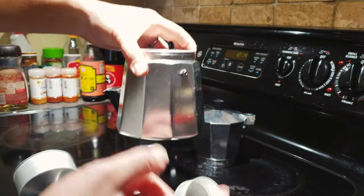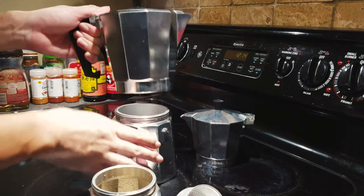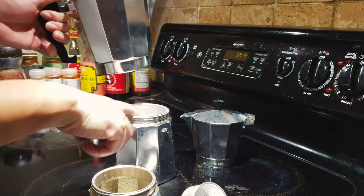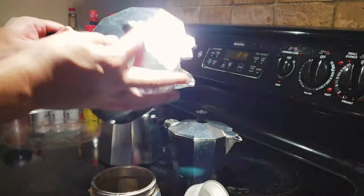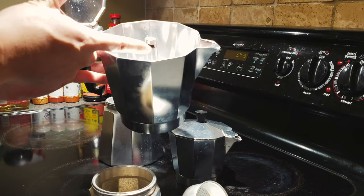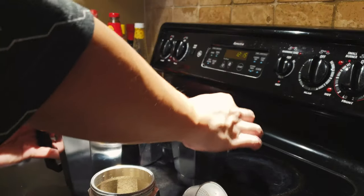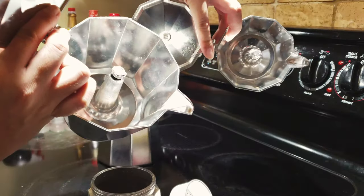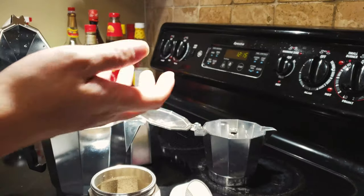The boiling compartment is exactly the same — there is no difference. You fill the water up to the level of the safety valve, put the portafilter in, then screw the top part on nicely. When boiling, steam comes up and pushes the coffee out through the spout, filling your cup really nicely.